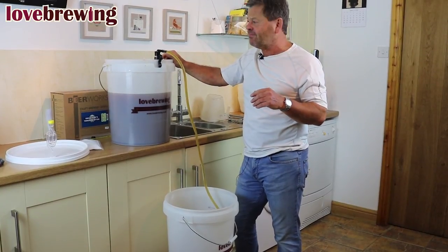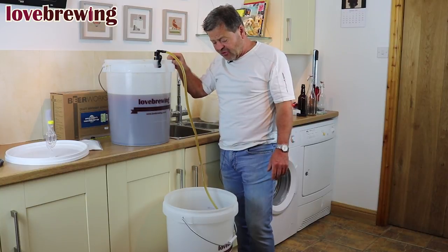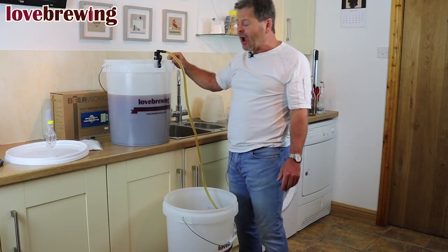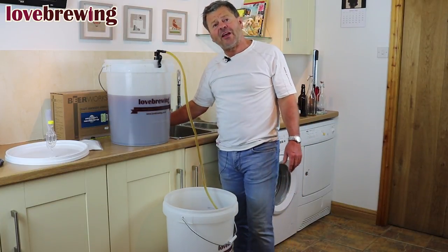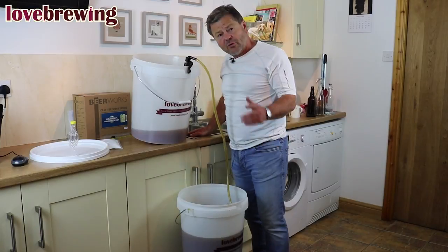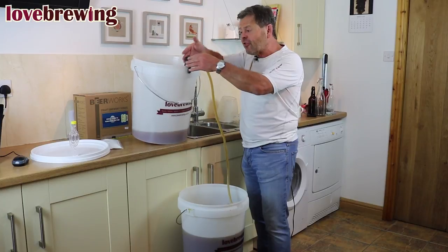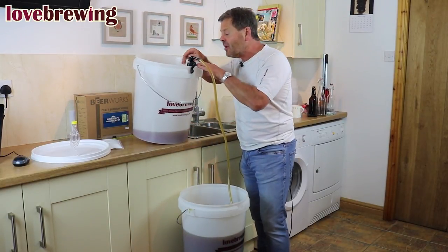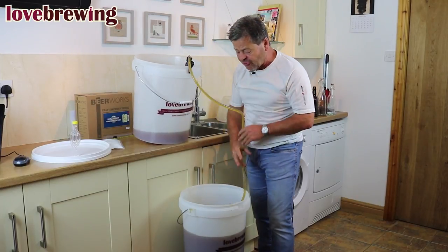We're going to leave that to just do its thing — it's going to take about eight to ten minutes. When we get near the end we're going to prop the bucket up. We're quite near the end of the siphon now, and as you can see I've just angled the bucket so the siphon is still coming down the front. It's drawing up the main bulk of liquid and it's all coming through.